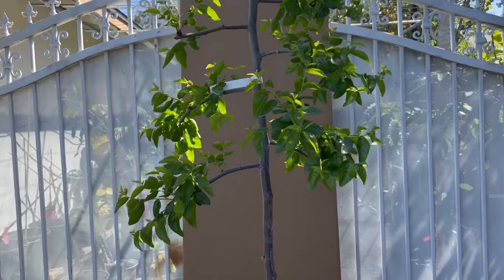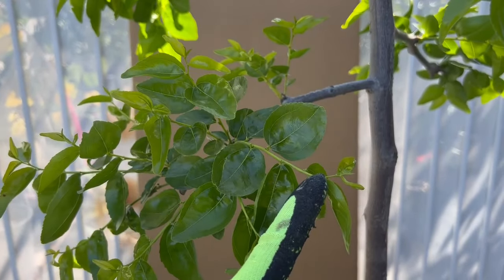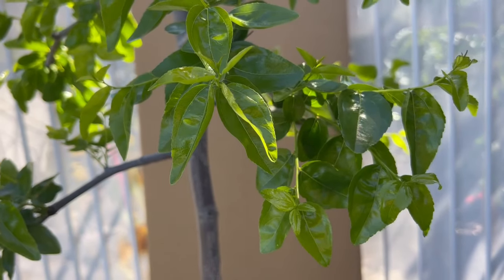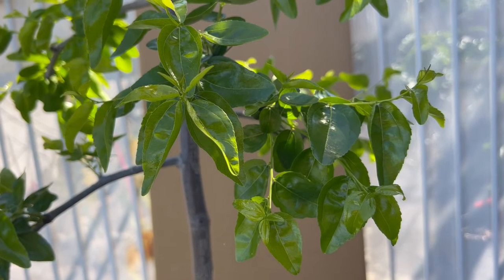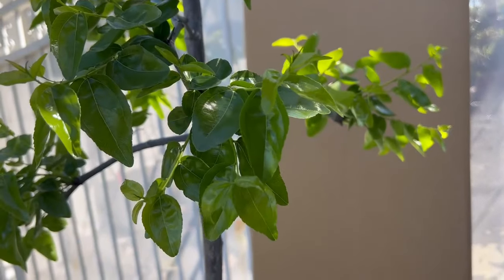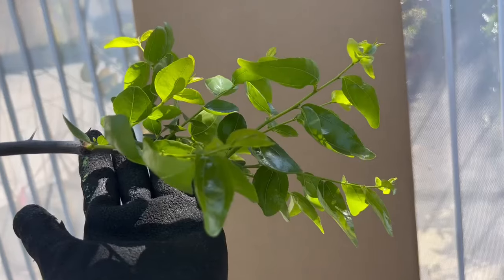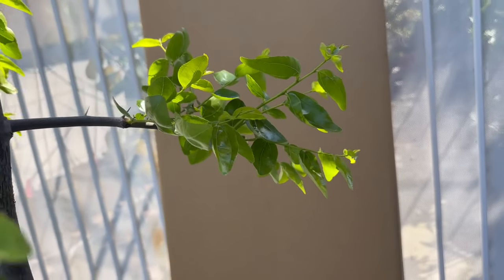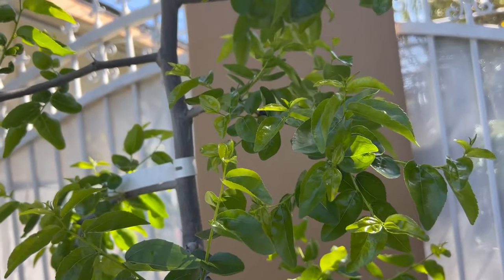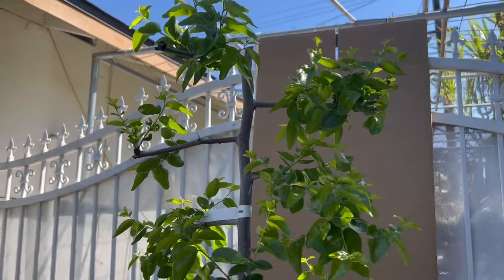The tree already had many fruits last year and is pushing new growth again this year, currently has flowers. For shipping out of state, I'll remove the pot and wrap the entire root ball into one solid bundle so there's no loose soil. Trees that have only been in the pot for one year I only sell locally — I don't ship those because when you remove the pot the root ball breaks apart. This is a long-established tree — very beautiful.